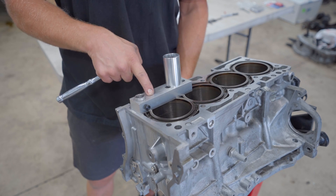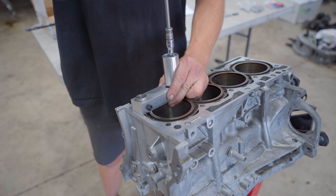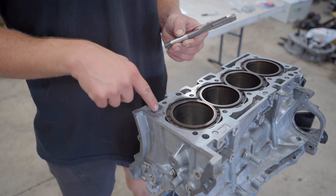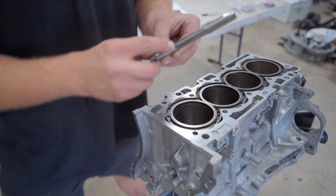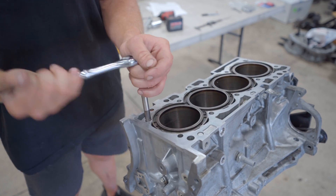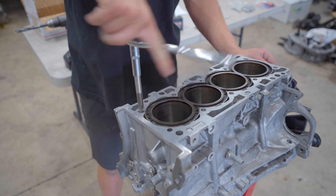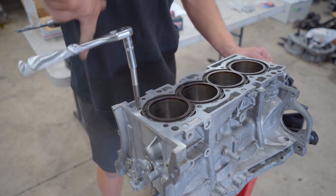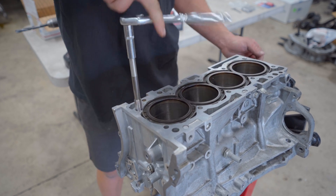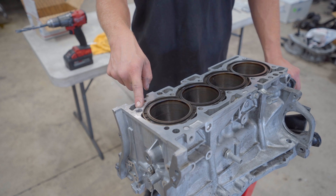Once the hole is tapped as deep as possible with the shorter tap, completely remove the jig and finish cutting threads to the proper depth with the longer tap, marked to the 92 millimeter depth. Every few revolutions, pull the tap out to clear the aluminum shavings, then continue cutting.